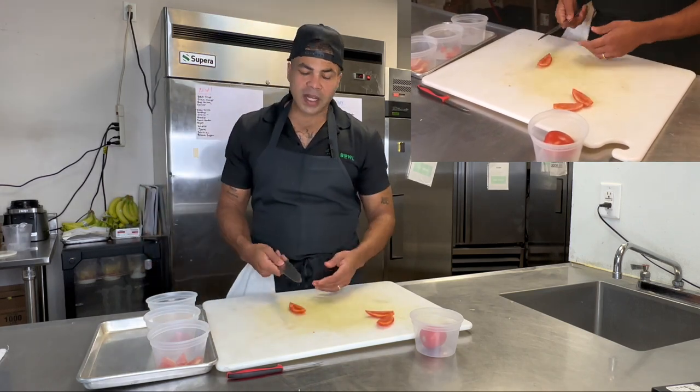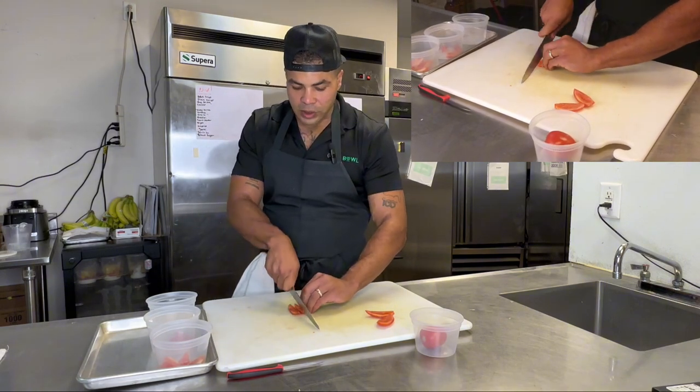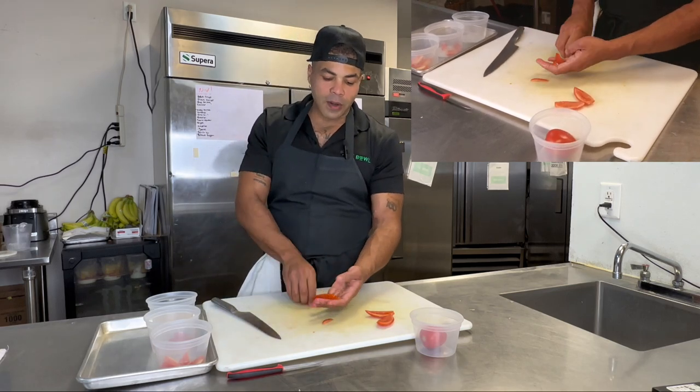If we were going to do maybe a gyro — you're making at-home gyros — we'd maybe slice these down and just top it off on a gyro. You got your nice pita there, you got your gyro meat, put nice slices of tomato on there.